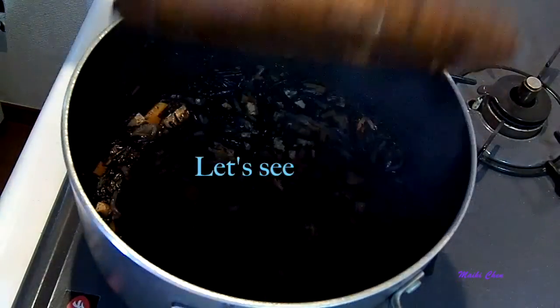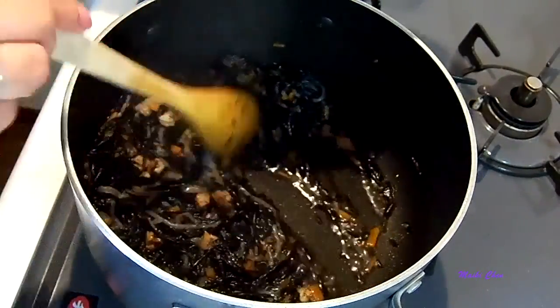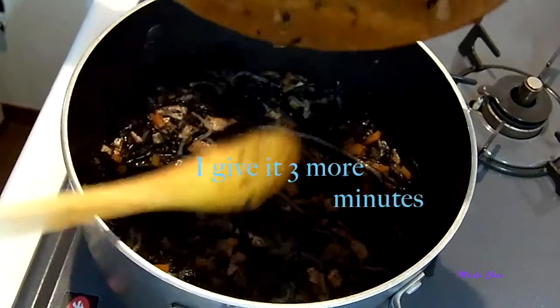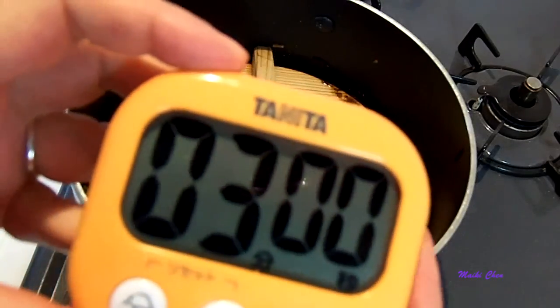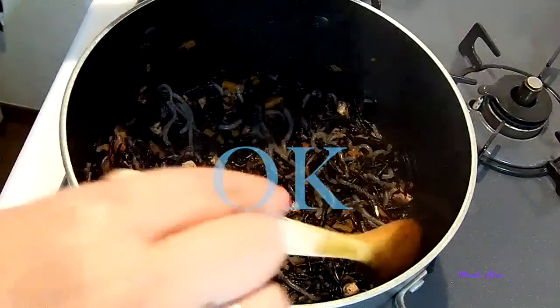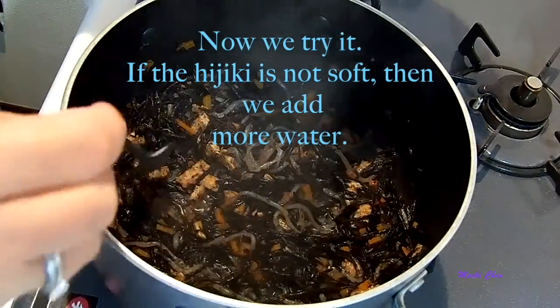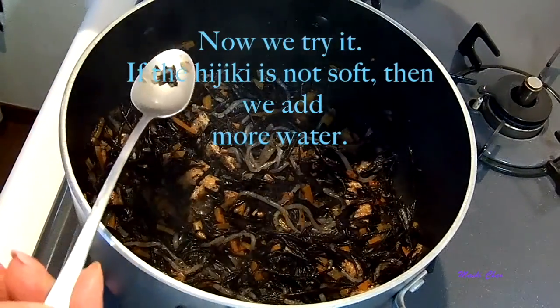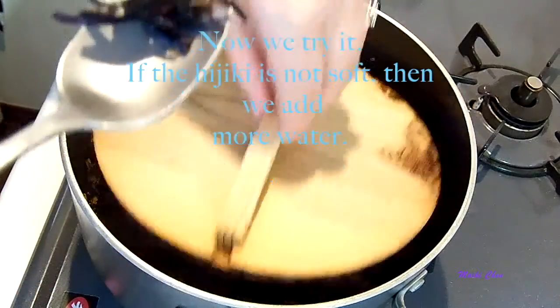This time we're going to simmer it for seven minutes. It looks like we still have a little bit of liquid in there, so I'm going to give it three more minutes. Now if the hijiki is not soft then we have to add more water and continue to simmer. But if it's ready then we can start adding the soy sauce.